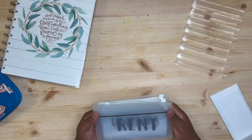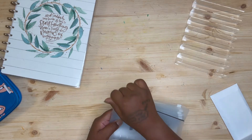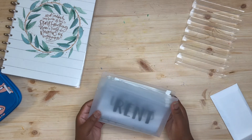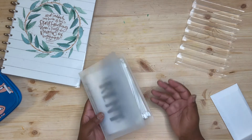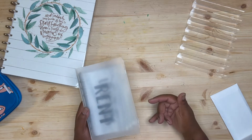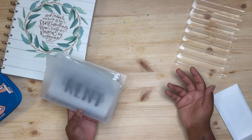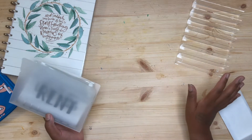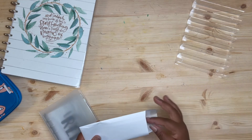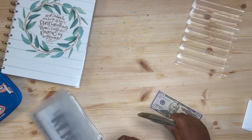So today we are stuffing my bill envelopes — these are the normal bills I have to pay monthly. In the next video you'll see me restuffing my sinking funds, because I want to spread some of my original sinking funds around to other ones. So stay tuned for that video.